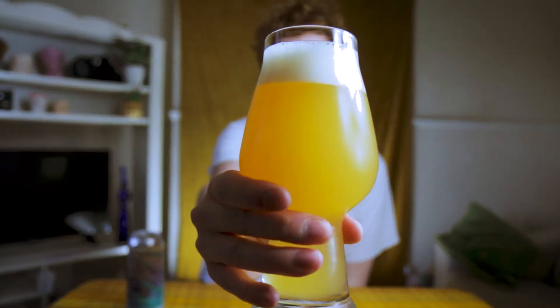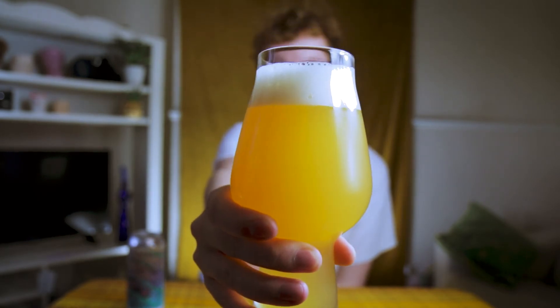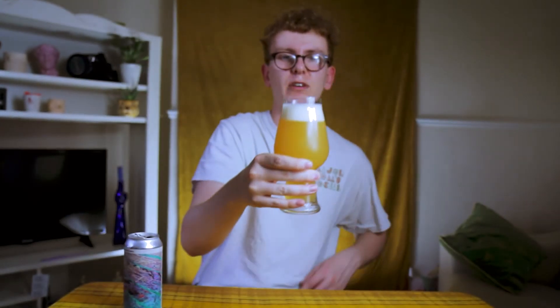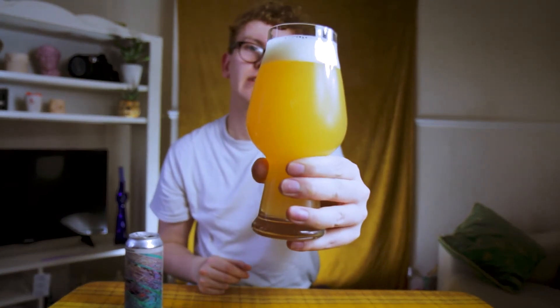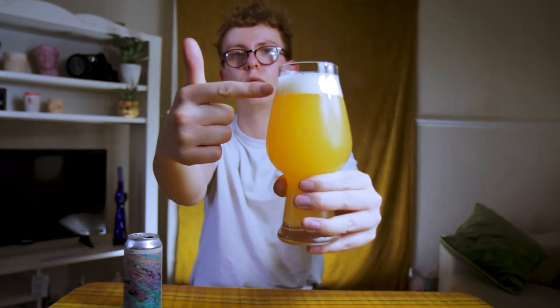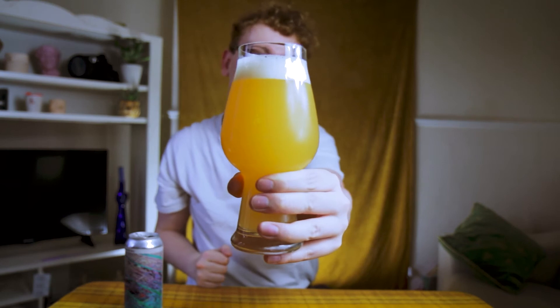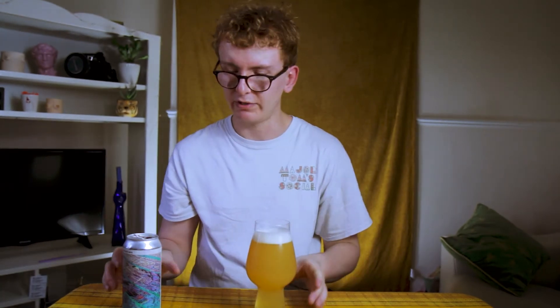Look at that — it's glowing, the light coming through it, just beautiful. We have a lovely light orange to sort of yellow, hazy, thick-looking sour beer with a one to two finger white head, and it seems to be sticking around, which is nice. Most of the time when you see a sour it sort of dissipates, which is just the characteristic of the style, but it's always nice to see when one sticks around.